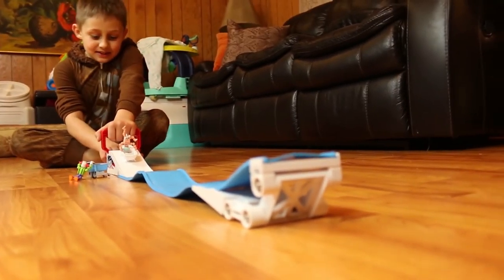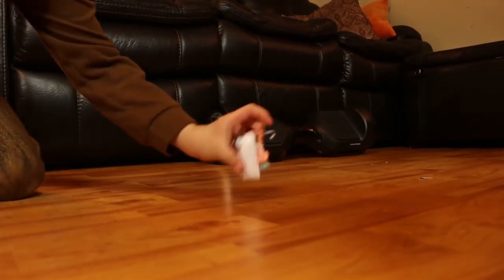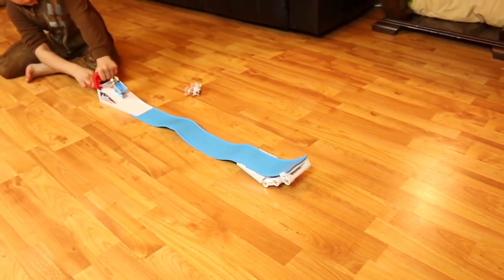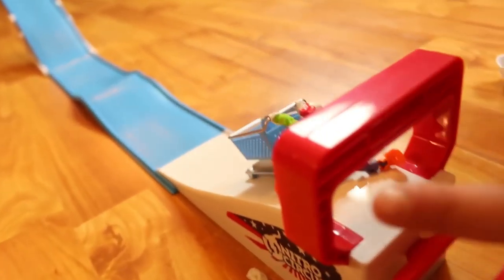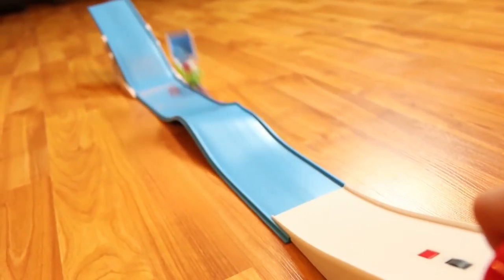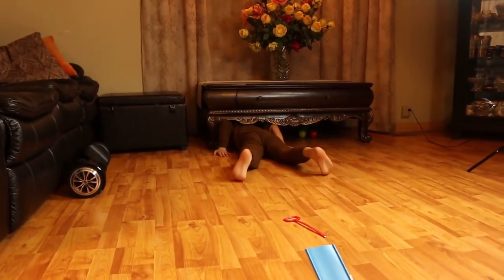He's gonna go and fly — you better watch out, it's gonna go crazy! So you pull the lever right here — you hold that and you pull the lever. Wow, he goes under the table! What a great job.